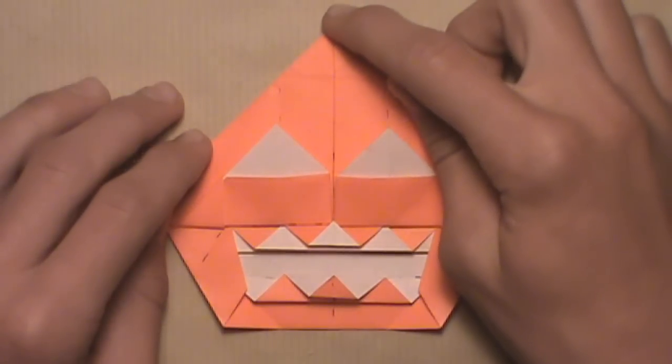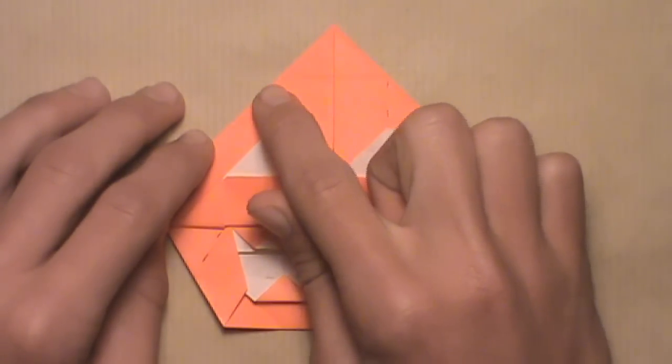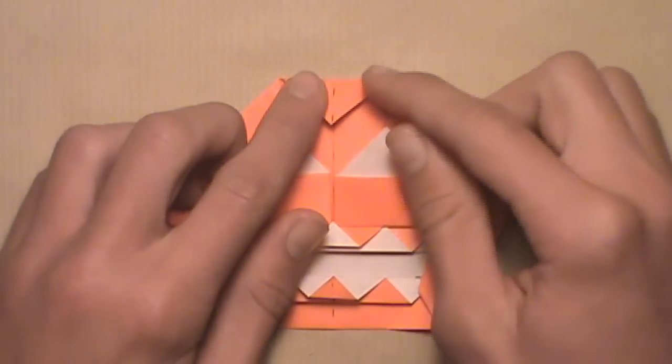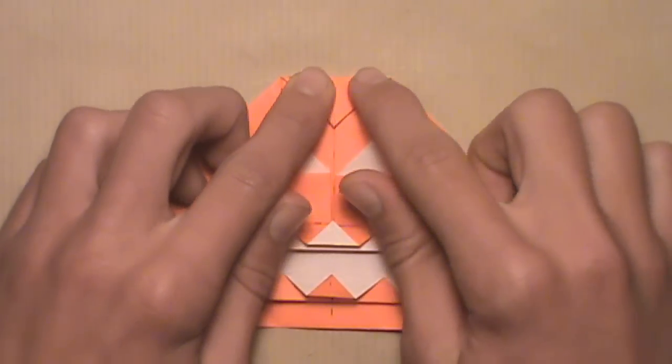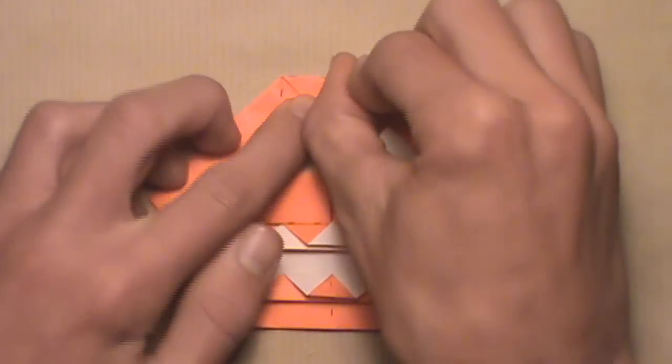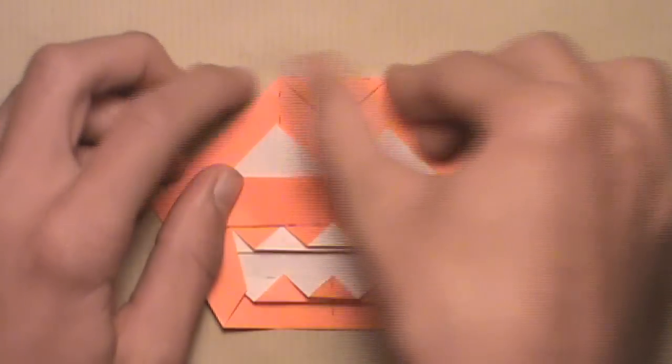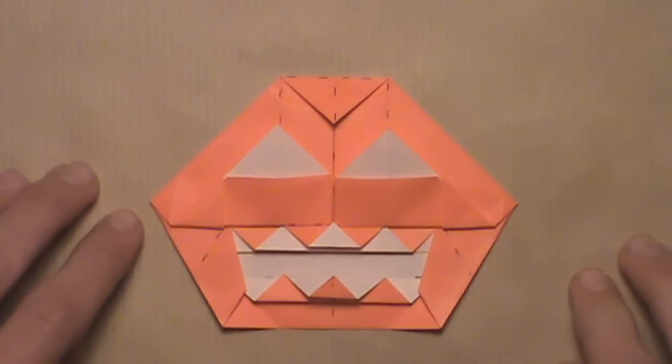Now we're going to fold this top corner down by making a crease extending through the two top points of these two vertical creases. Pull down this top corner, and as soon as it aligns with both of those vertical creases, make your crease. Crease sharply because you're creasing through quite a few layers. Your model should look like this.